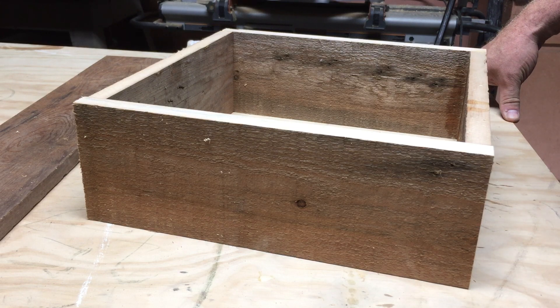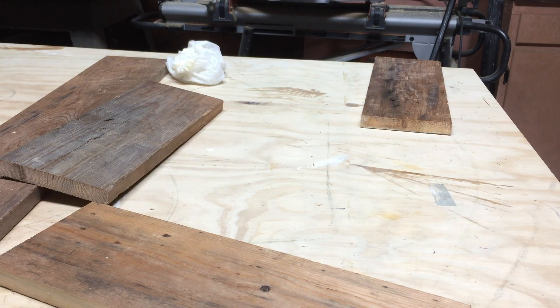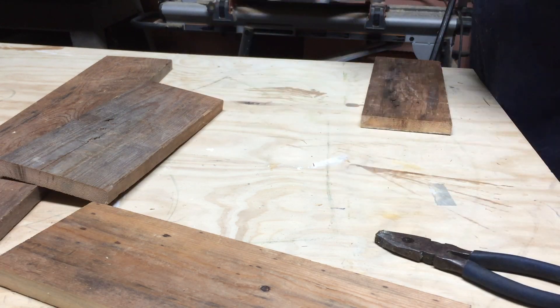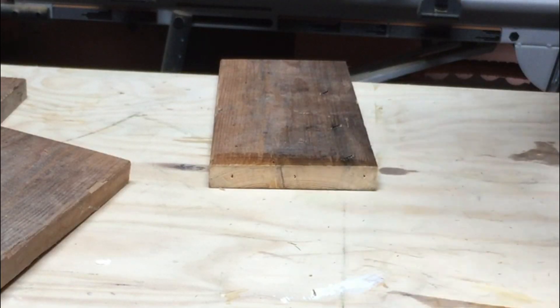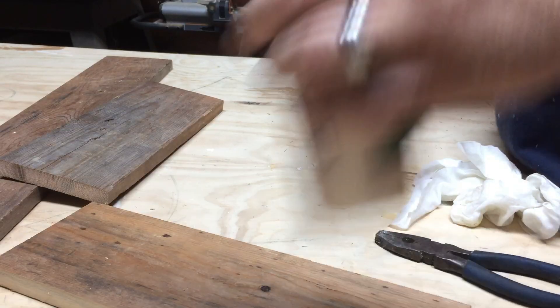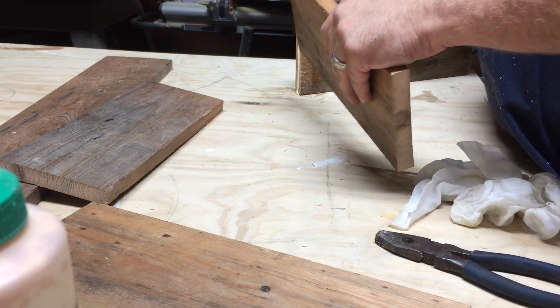So what do we do? We take it all back apart, remove the brad nails with our pliers, and then start to clean everything back up. Then we'll just put it right back together, but this time making a rectangle and not a square.